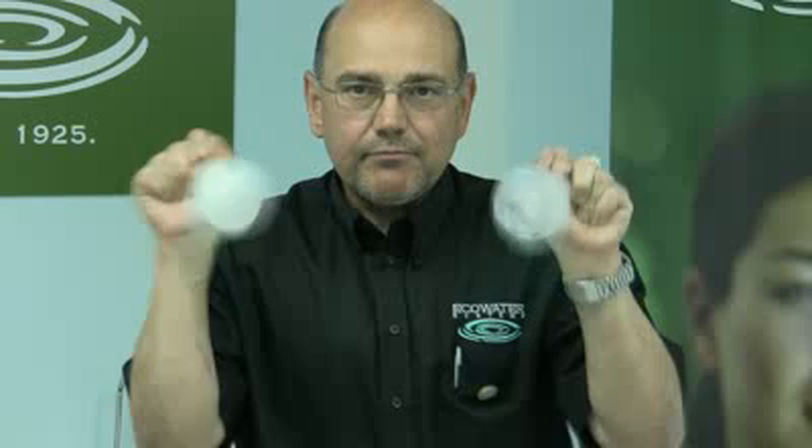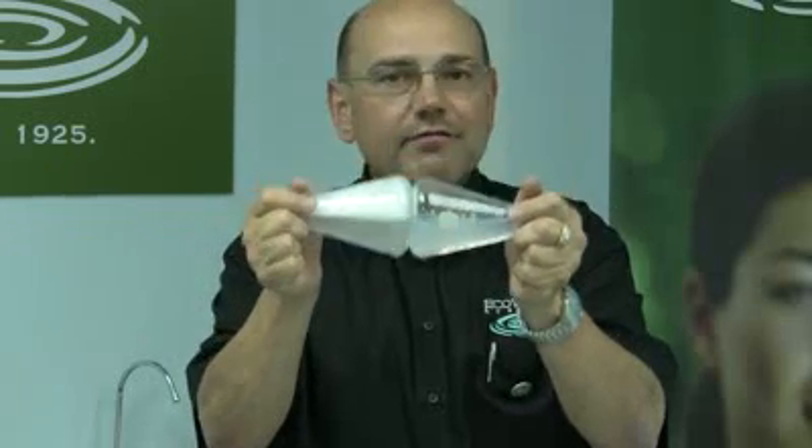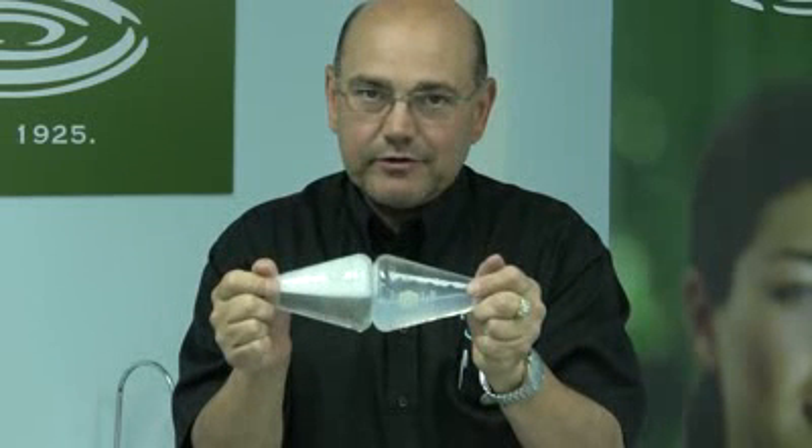By agitating both vessels, as you can see, I have lots of suds in the soft water side, and no suds at all in the hard water side.